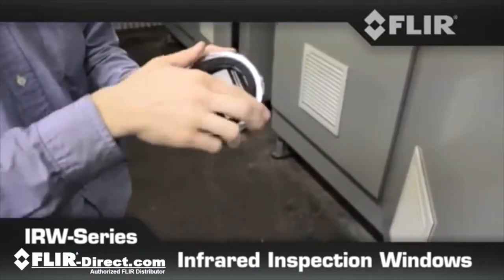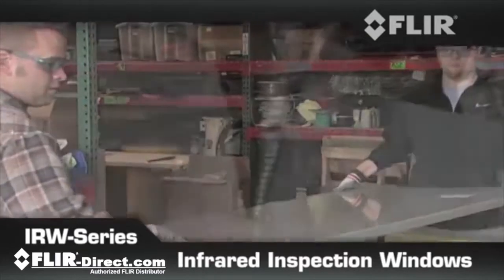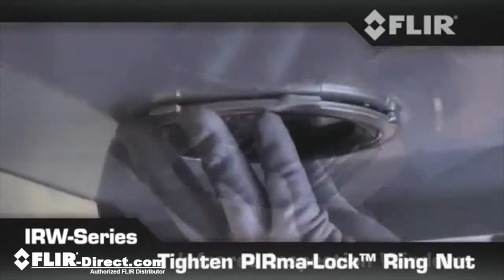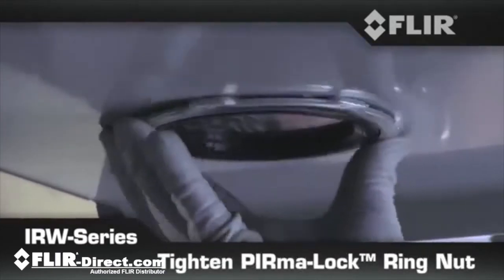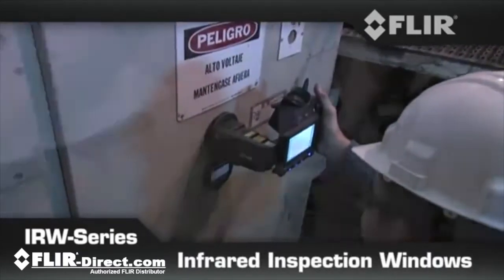FLIR IR windows are not only the easiest to use, they're also the simplest to install. Knock out one hole with a standard punch kit, insert the FLIR IR window assembly, and secure it with FLIR's unique self-grounding Permalock ring nut that bonds tight. In no time, you'll be back up and ready.